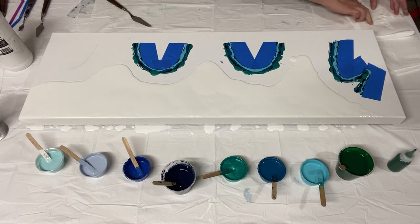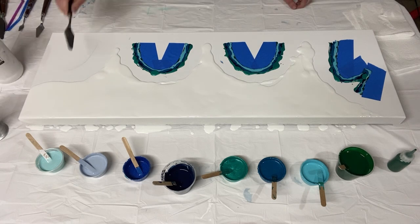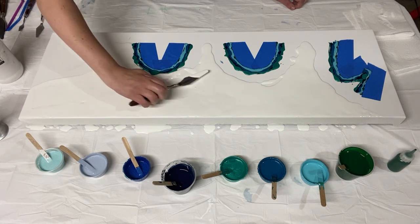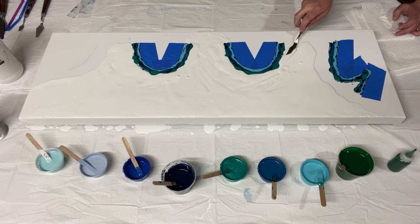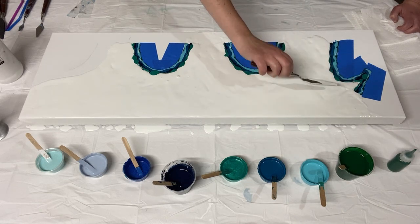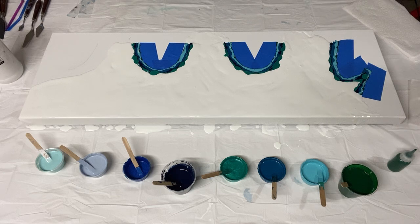There are my colors. I'm going to add the rest of the white all the way up to where it touches, then add a little bit more of the leading edge green color, and then I'll start swiping. I'll give it a quick torch to get the air bubbles out.